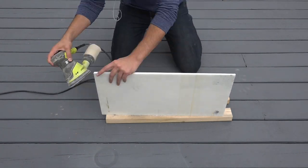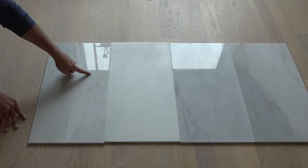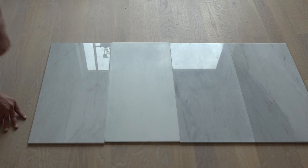I also rounded over the corners a little bit so it would match the nice curves of the copper. Even just a few minutes of sanding gives it a nice matte finish.